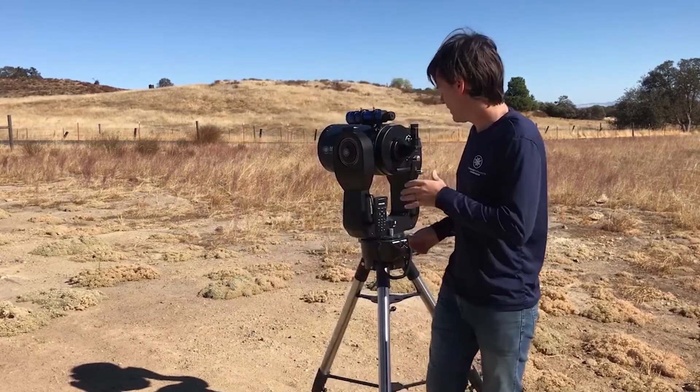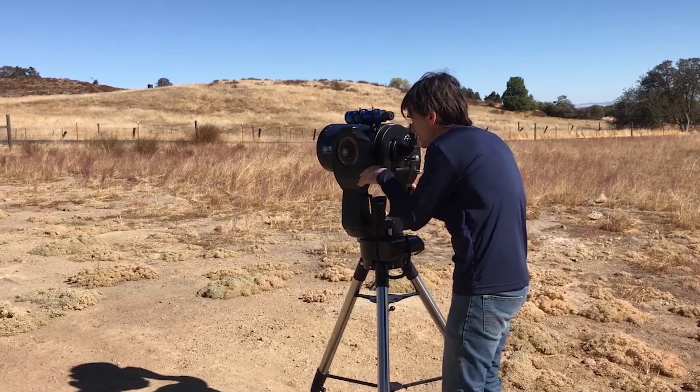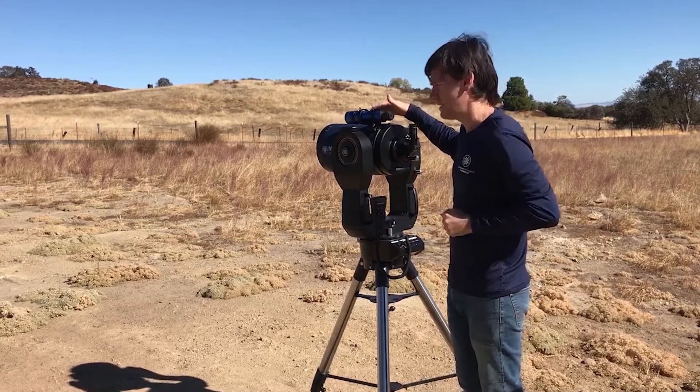Especially if you're using a high-power telescope like an ACF, you really cannot easily locate something just by sighting down the tube. So you'll want to have your viewfinder or your red dot aligned.